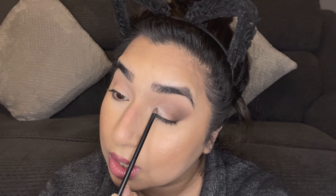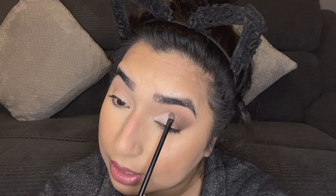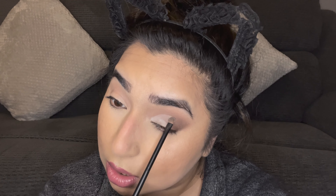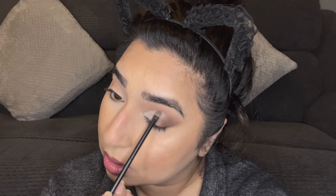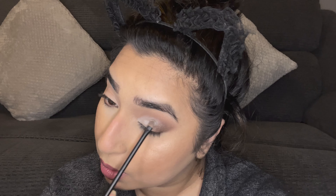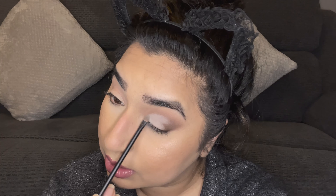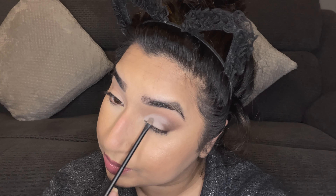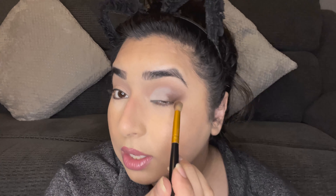I'm going in with a flat brush from KIKO — any fluffy, real-hair flat brush will work, not synthetic. I'm packing this matte white shade onto the brush and I'm going to create a half cut crease. You want to start placing it here on the lid.